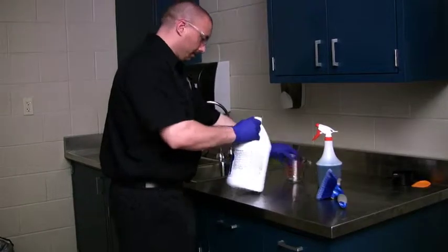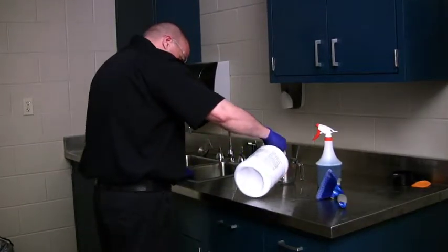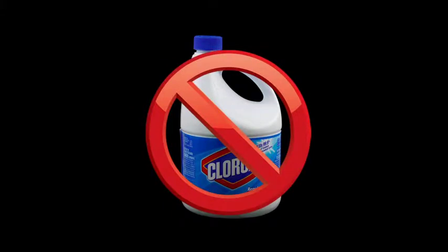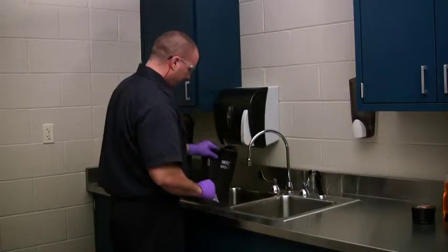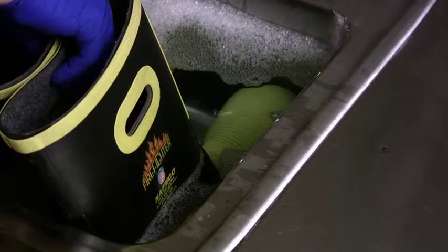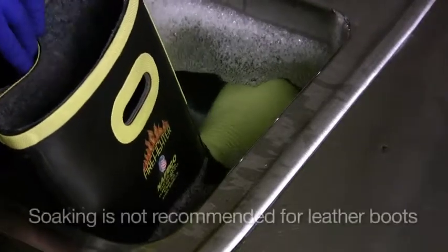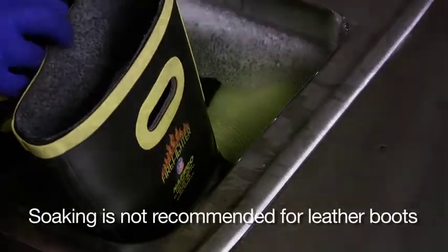For general cleaning, fill the utility sink with 6 inches of water, adding 2 squirts of liquid dish soap or a PPE specialty cleaning product such as Station Care 1851, while the sink is filling. Never use chlorine or a cleaning product with chlorine on your fire boots. Stand your boots in the sink. If time permits, let rubber boots soak for 10 to 30 minutes — stubborn soiling will be more easily removed after soaking. Soaking is not recommended for leather boots.